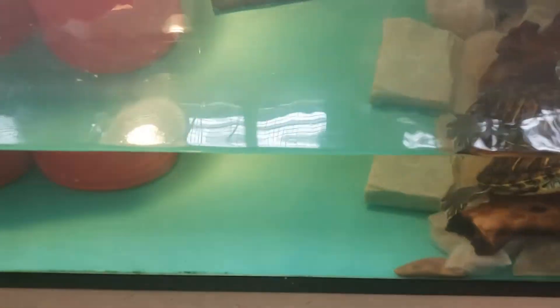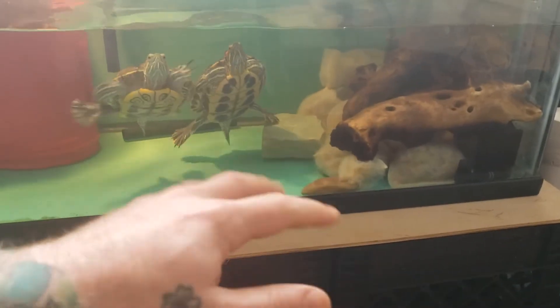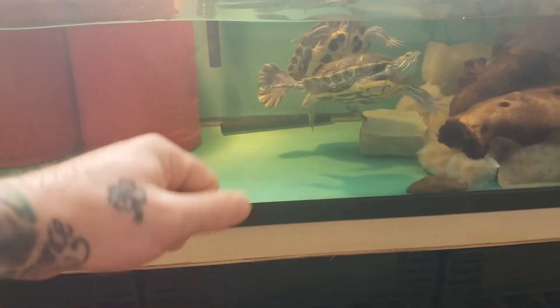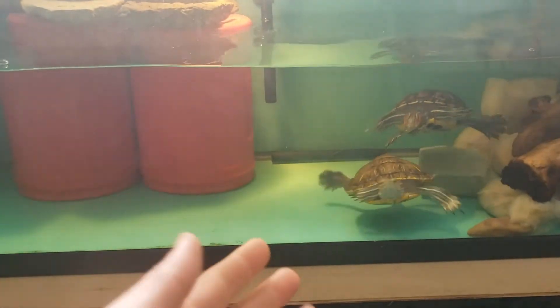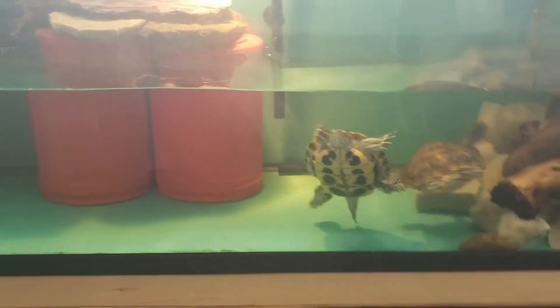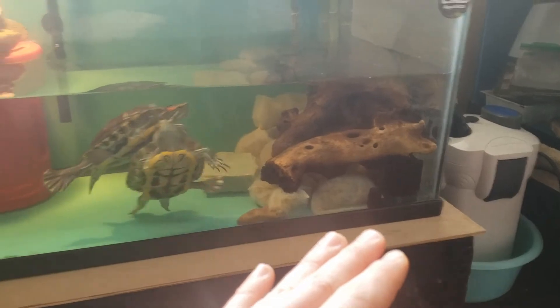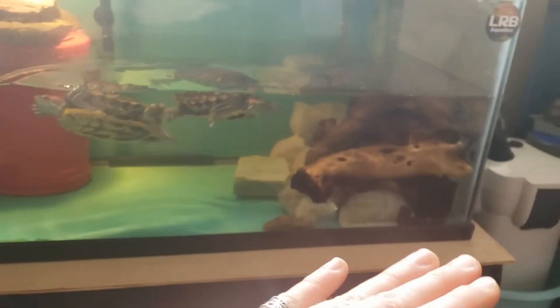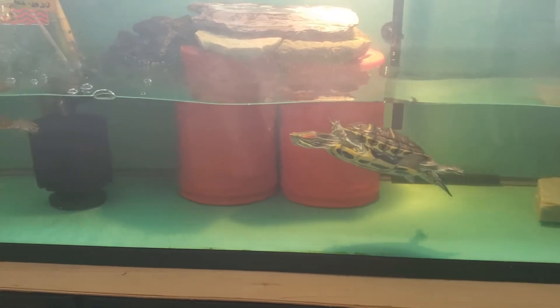I did a water change on this tank yesterday and it was really easy. I just had to remove the media bags, stirred up the water a little bit, netted out some of the bigger material, and did about 50 to 75 percent water change. I didn't have to go into the filter just yet — I'm going to wait maybe another month or two and then clean that out and see how it goes.